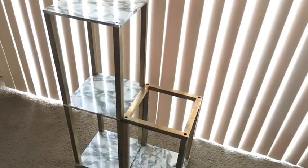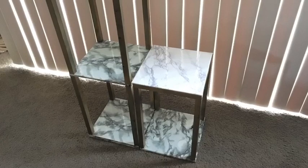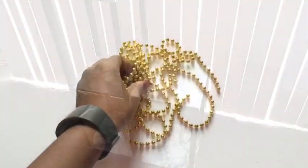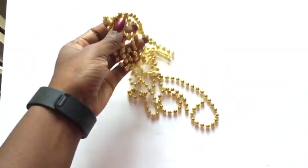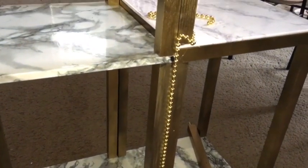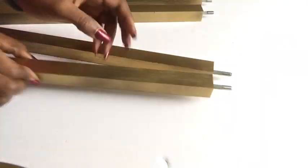I took a foam board and I cut the measurements of the side that was open, and I covered it with a marble contact paper — it's different, but that's all I had at home. I then took beads that I got from the Dollar Tree and I glued them at the middle where they meet, and I glued them also at both sides.